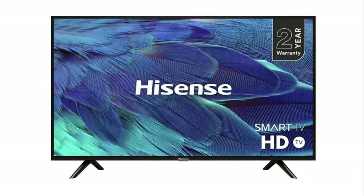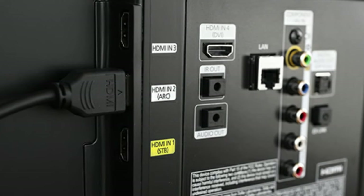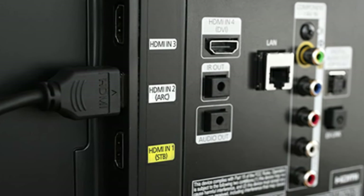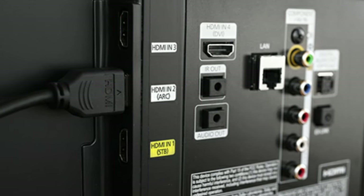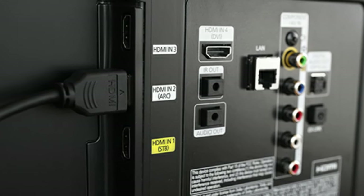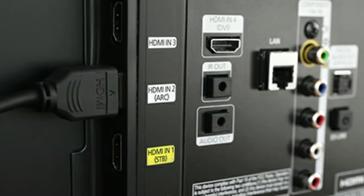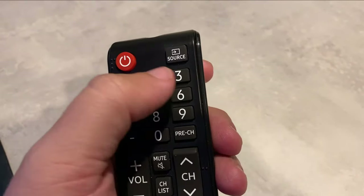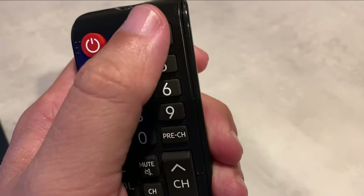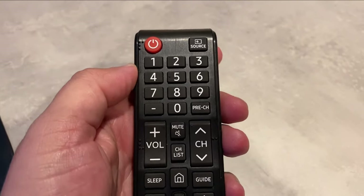If this solves your problem, great. If not, let's move on to the next method. Look on the back or the side of your TV and find where the device that you're trying to get to work is plugged in. Right above where it is plugged in, there's a description that says which port this is — whether it's HDMI 1, 2, or 3. Then locate the source button on your remote and choose the HDMI input that your device is connected to.